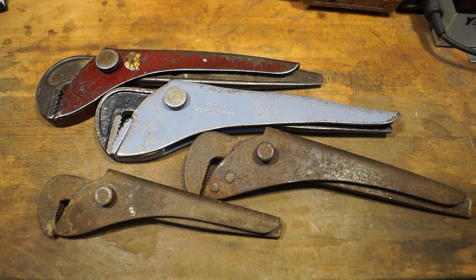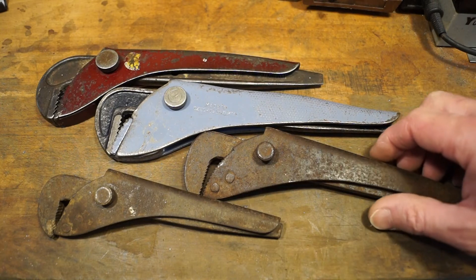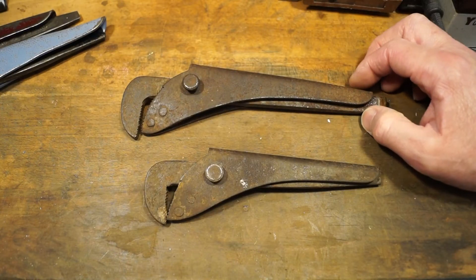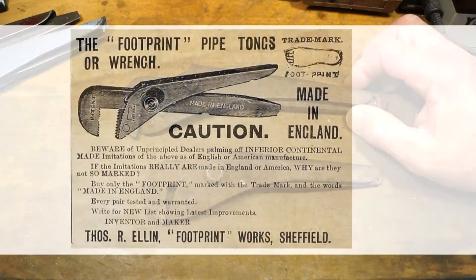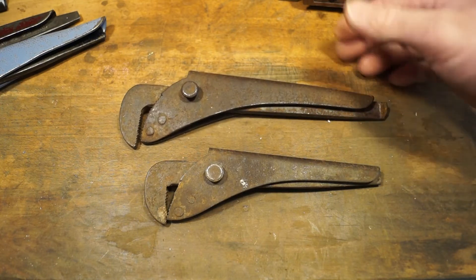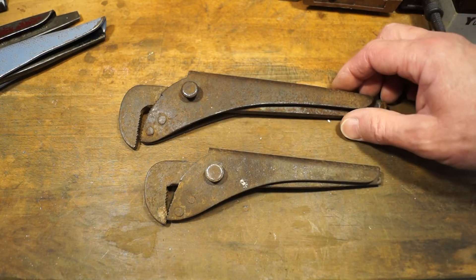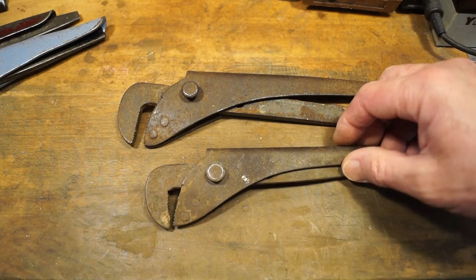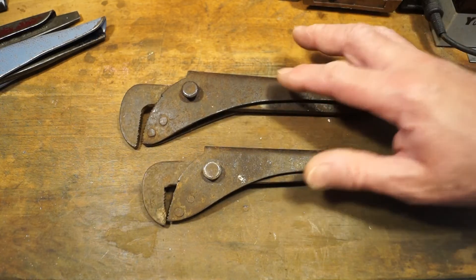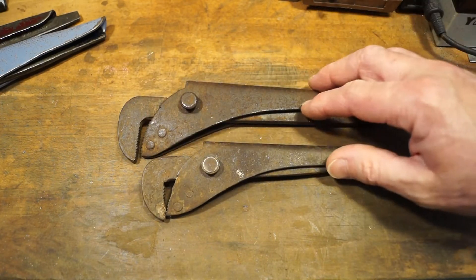Looking very much like footprint wrenches - especially these two here. They look like footprint wrenches too, but they're actually not. These two are actually European copies. Footprint, or at least Thomas R. Ellen, used to warn you about not purchasing or looking out for copies made in Europe at the time. So these were from about the early 1900s, more or less the same time period as a lot of my other collection of footprint wrenches. To be honest with you, these are horrible really - they're not made particularly well at all. But we'll be looking at these in a future video.